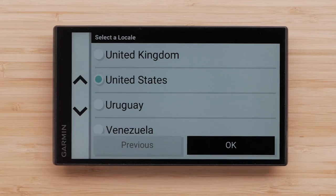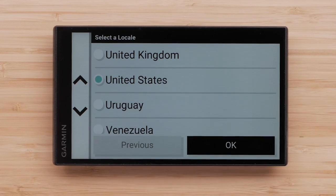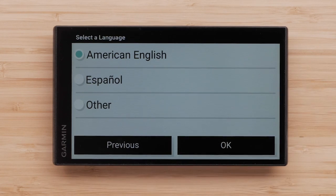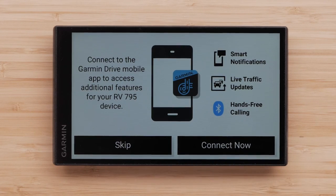We are now ready to begin the initial setup of the device. Choose your locale and select OK, then choose a language and select OK. Read and accept the end user license agreement. You can connect to the Garmin Drive smartphone app to access additional features, including live traffic updates and hands-free calling. For more assistance, check out our videos on pairing your RV795 device to the Garmin Drive app.